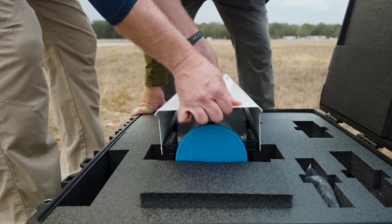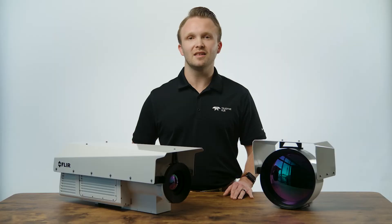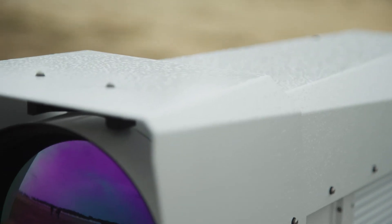Regardless of the lens configuration, the form factor allows the RS6780 to be easily installed on nearly any camera mount or tracking system. All this capability is offered in a single camera system enclosed in a weatherproof housing.